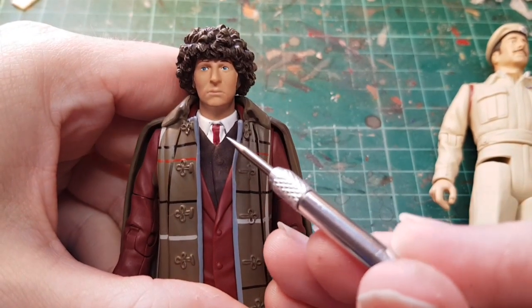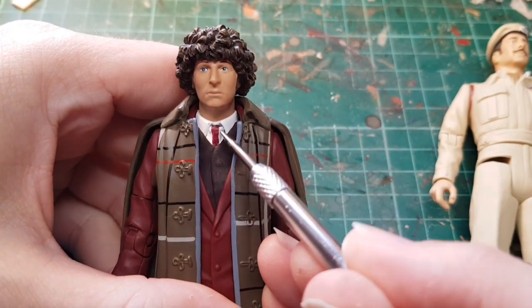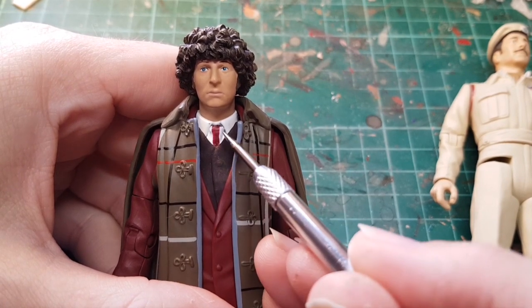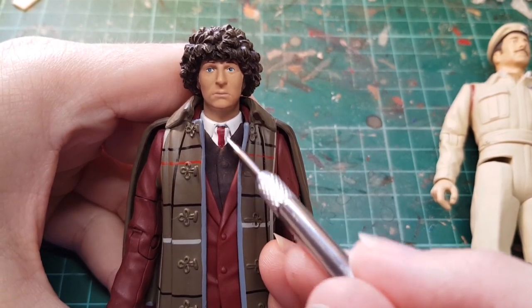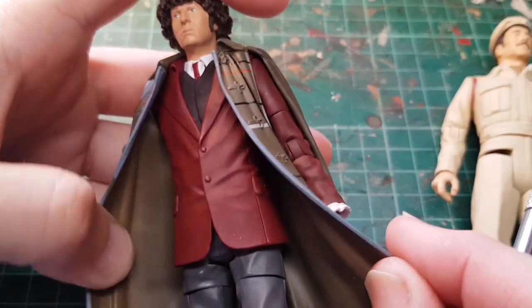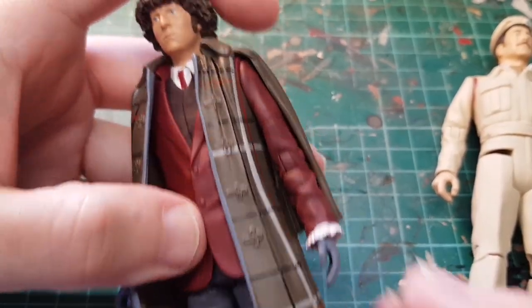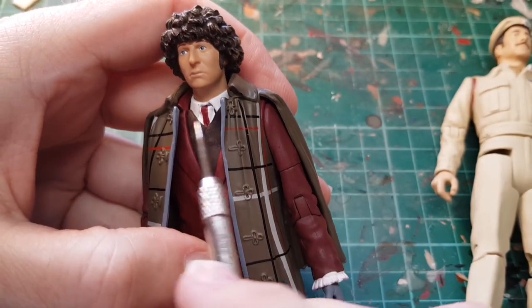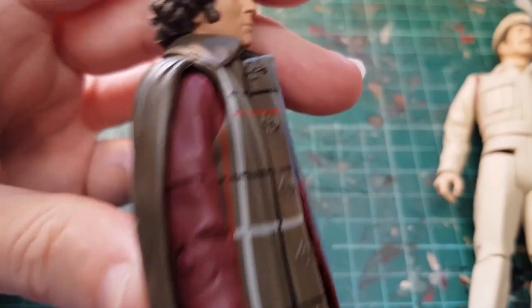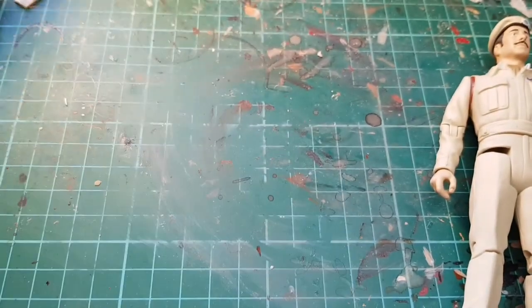This is the standard Tom Baker head, and you can see where the cheapness of these figures comes through — it's a molded-on tie but they've just painted a stripe because in this one he's wearing John Pertwee's clothing. It's not very well painted. I might repaint this one but I don't know, I might just shove him in the cupboard.